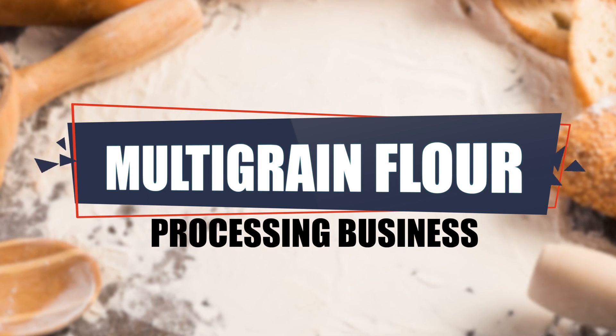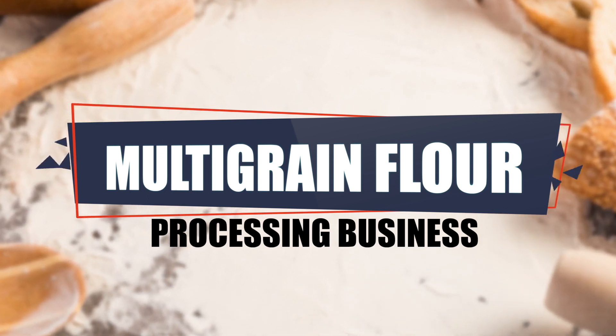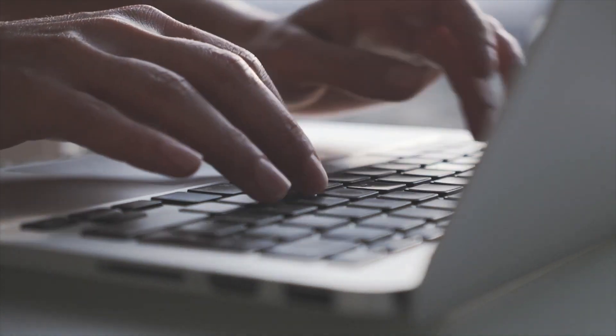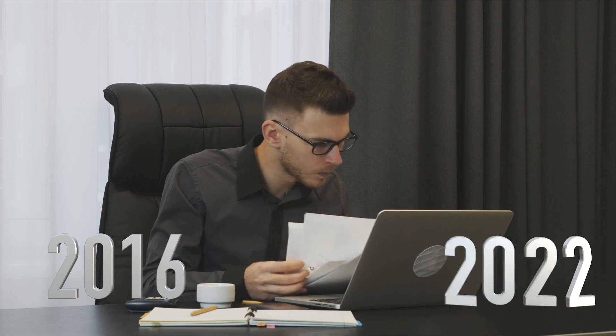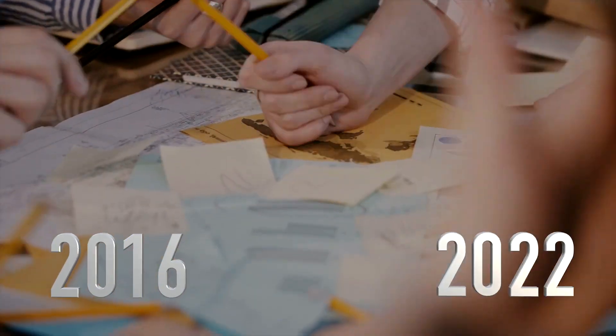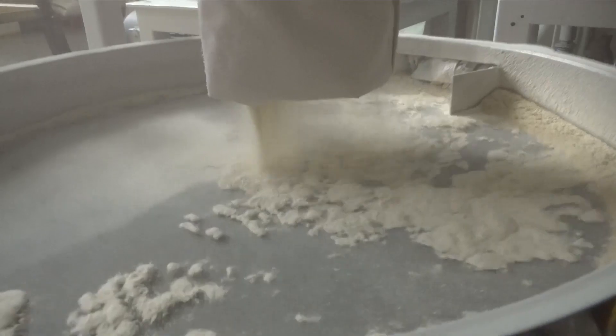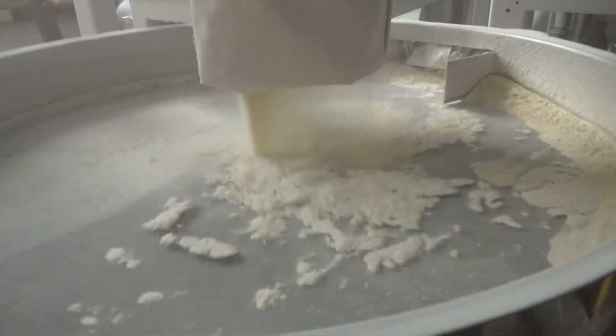Multi-grain flour processing business: market research और scope की बात करें तो एक रिपोर्ट के अनुसार ये देखा गया है कि साल 2016 से 2022 में बाकी किसी आटे की तुलना में multi-grain आटे के उपयोग में काफी बढ़ोतरी आई है और आगे भी होने की पूरी संभावना है।